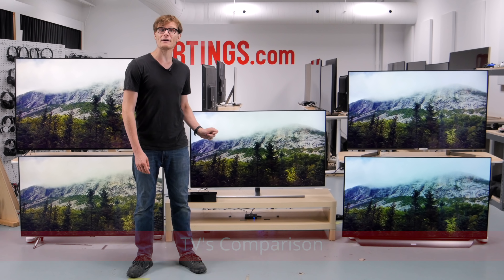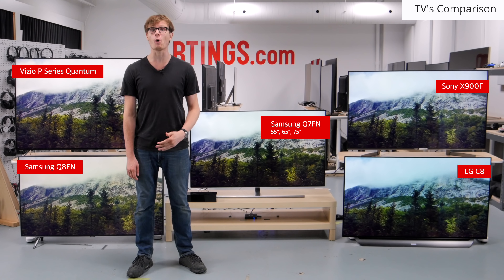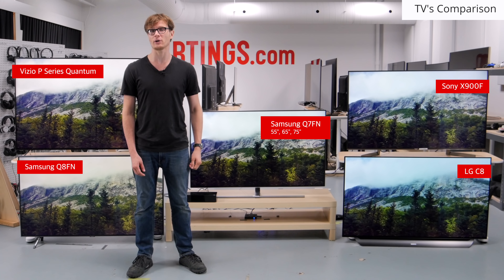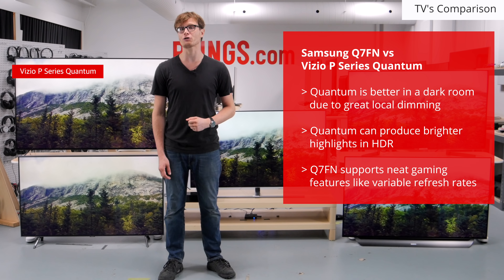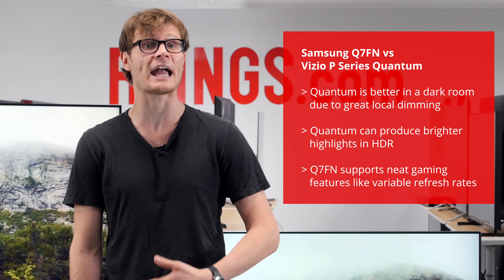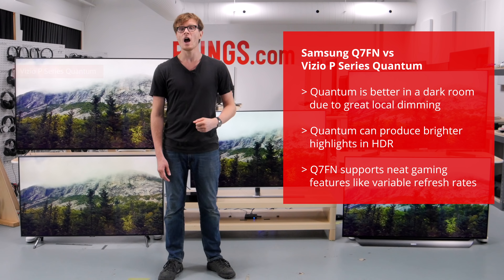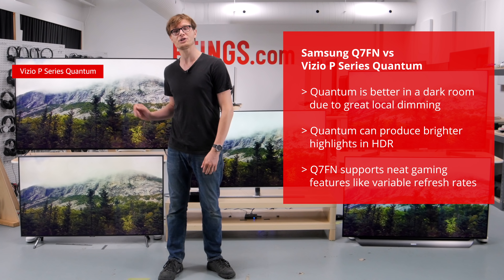So overall, the Q7FN is a great TV, especially for those in a bright room or for gamers. For other uses though, one of these other TVs may be a better choice. The Vizio P Series Quantum is an excellent TV with better dark room performance. It has a full array local dimming backlight which works well to improve dark scenes. It can also produce brighter highlights when watching HDR content and supports Dolby Vision. Unless you really care about variable refresh rate support, the Quantum is the way to go.